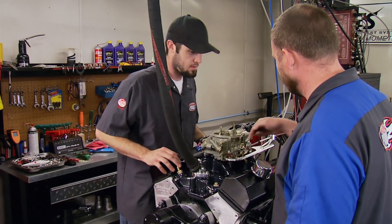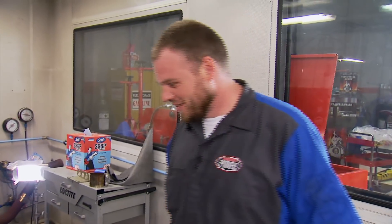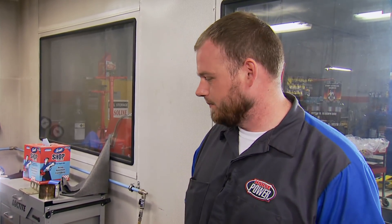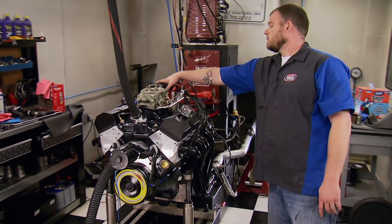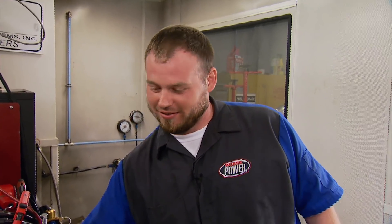John's nervous as hell going into the first pull, but he's okay with the way it went together and confident the prep work was as good as it could be. Alright — ready? Let's go.